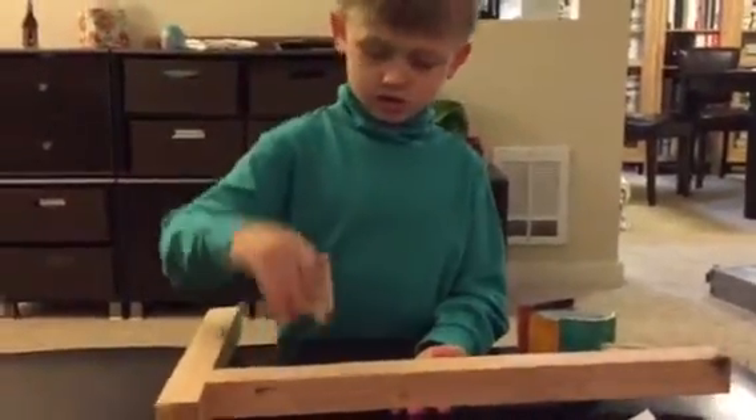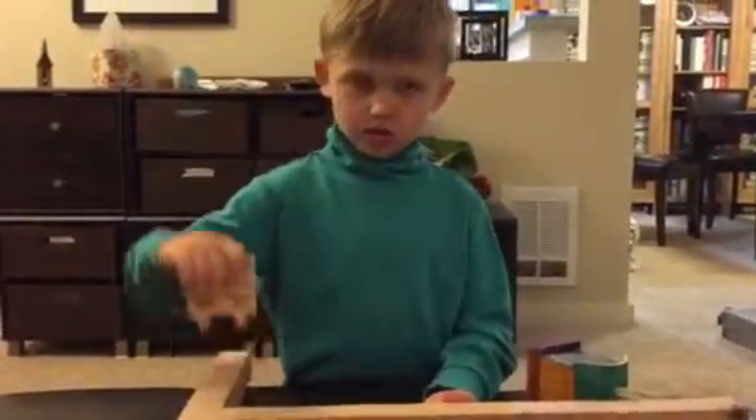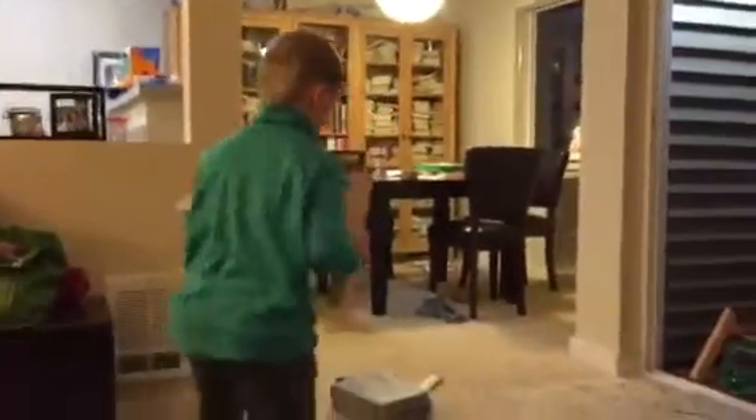Let's go outside to the terrace and you can show us how it's going to attach to the guardrail. Okay. It'll do it like this. Well, show us on the guardrail. Can you take us out there?